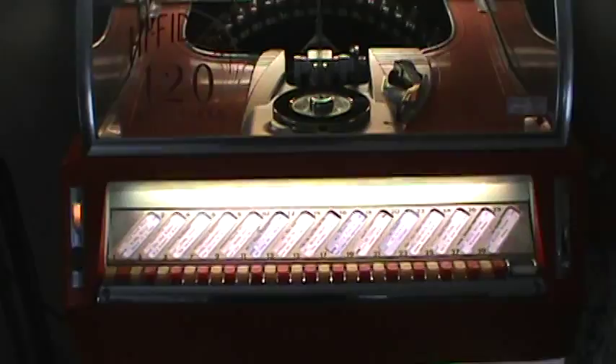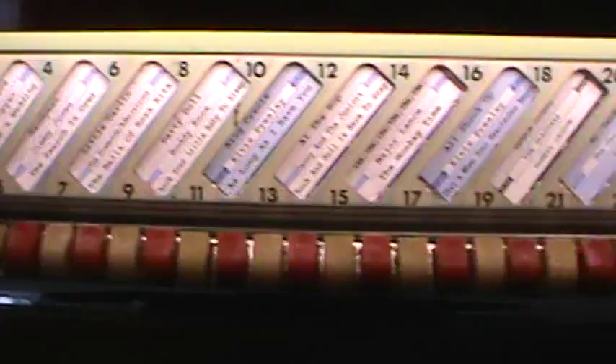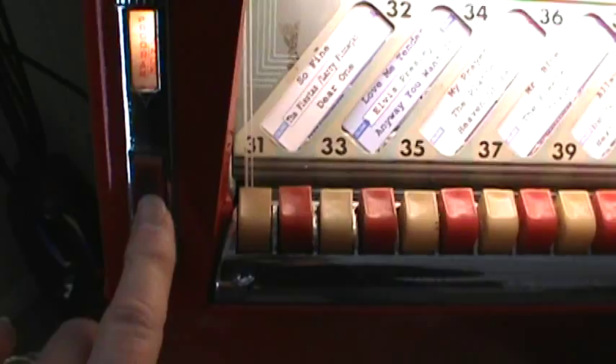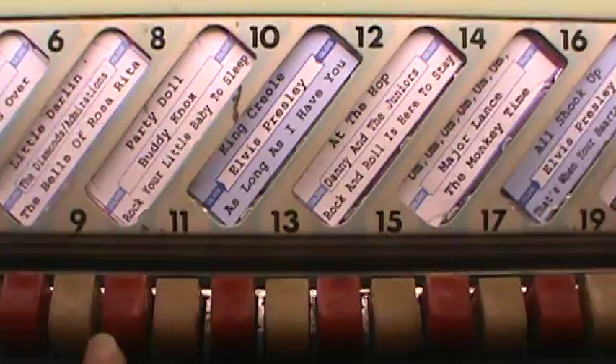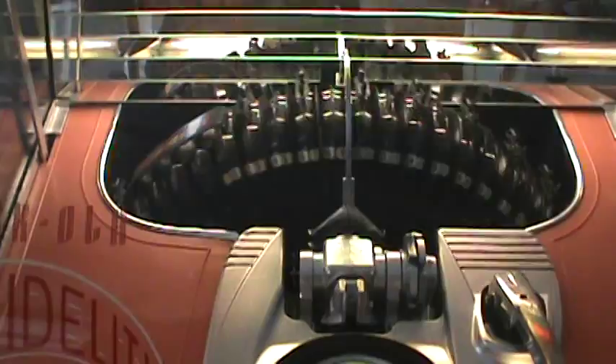Let's go up here and play a song for you. Here's the title strip — this is how the title strip moves. Push this little button here; contacts need sprayed. Let's play number 13. There we go.